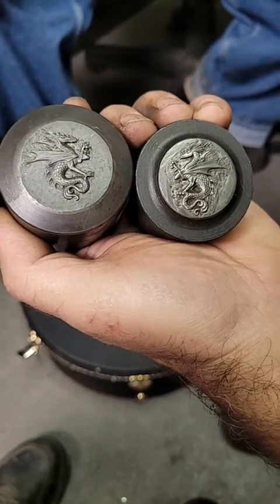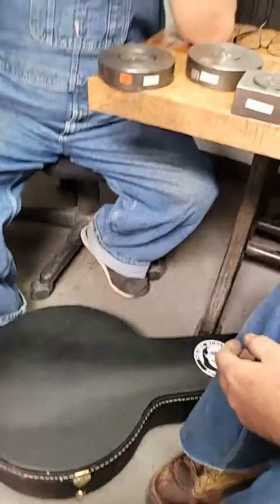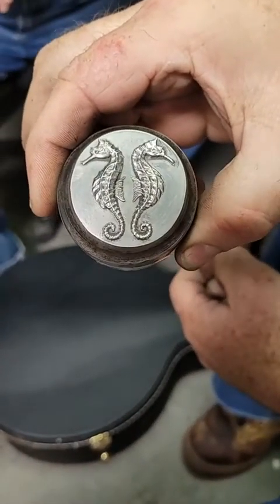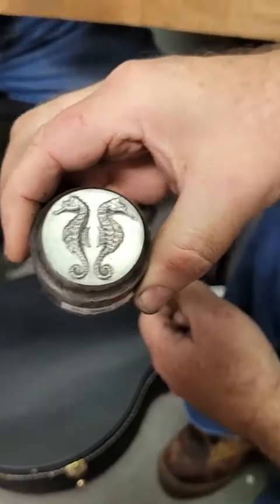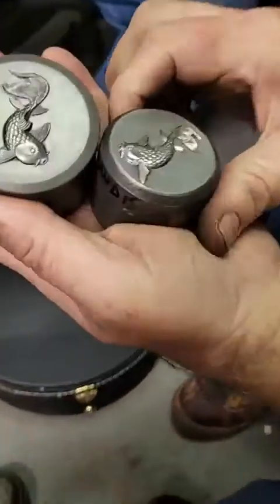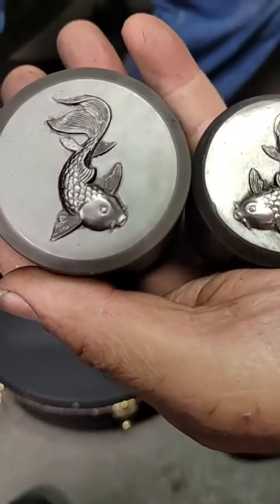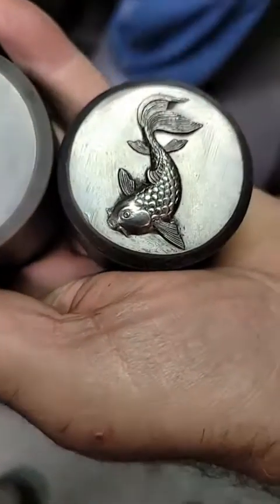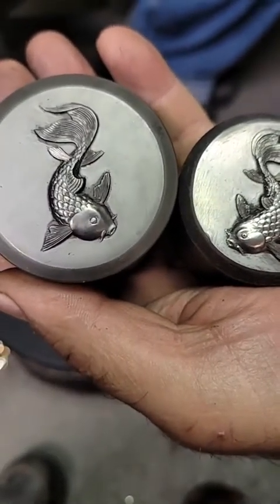He's done a few lefts and rights, and on one die he actually put both seahorses in one die together because they work together as a pair. Danielle wears them all the time, John Jolly's made a pair. And the koi — they're different from each other no matter how much you try, because this is all done by hand, not by machine or computer. These are all hand-cut.